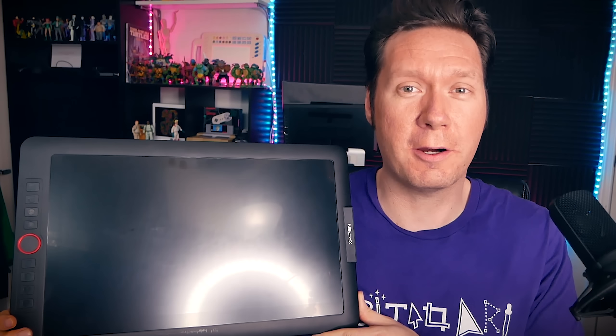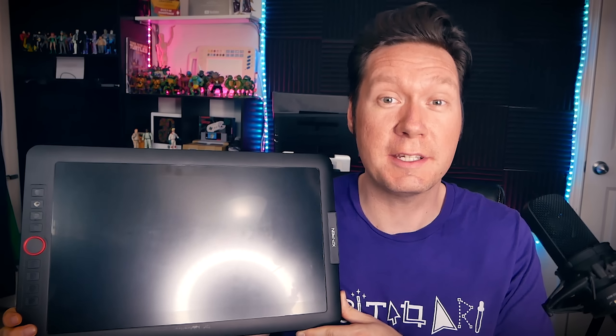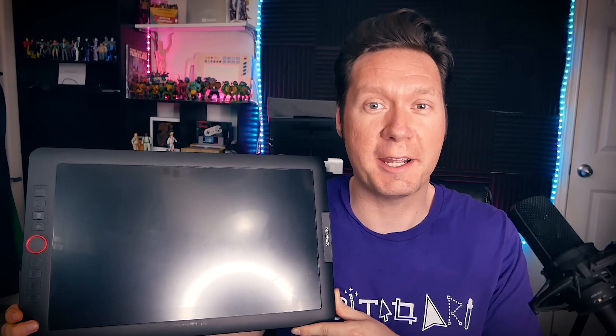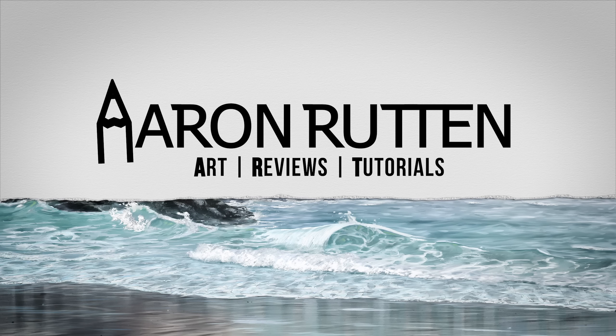You wanted to see the XP-Pen Artist 15.6 Pro compared to the Wacom Cintiq 16, so I'm gonna do that for you. Thanks for joining me today, I'm Aaron Rutten, and it is my mission to help artists like you enjoy digital art and learn some new skills along the way. That's why today we're gonna be comparing the Artist 15.6 Pro to the Cintiq 16.